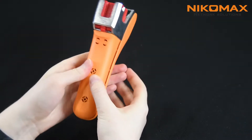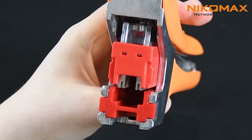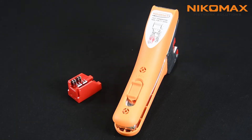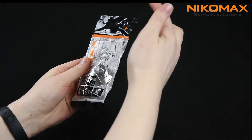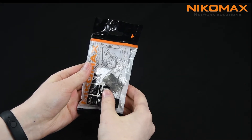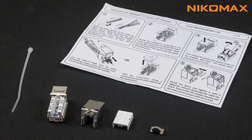It takes one squeeze for accurate and quality termination of the keystone jack. The set includes an additional inset. The keystone jack is packed in an individual plastic bag with a rip cord on one side for more convenient unpacking. The set includes keystone jack, metal and plastic caps, clip for the additional fixation,